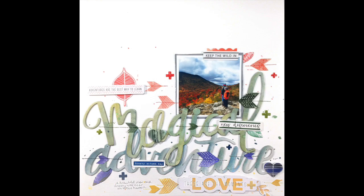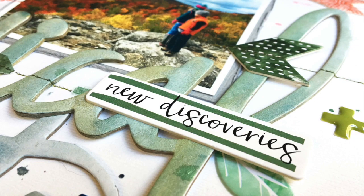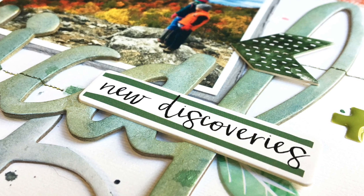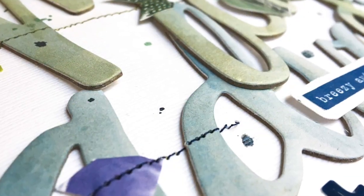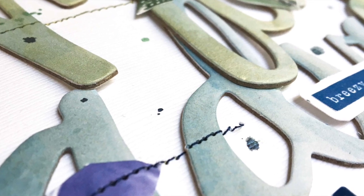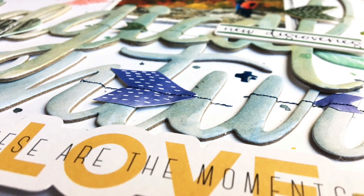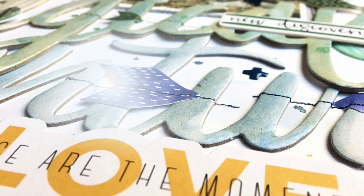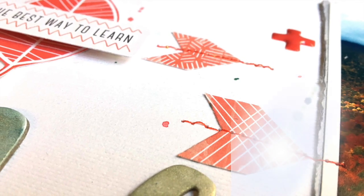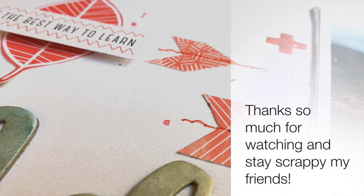And that does it — there's the finished page. Not what I had originally intended, but I do love the colors and the dimension of the title, and I love how the painted title came out. I've been having a great time with this October kit from Hip Kit Club — go check it out in their store. I have a huge stash of fall photos to get through, so I'm glad this is helping me get those scrapped. Thanks so much for stopping by today. Stay scrappy, friends!